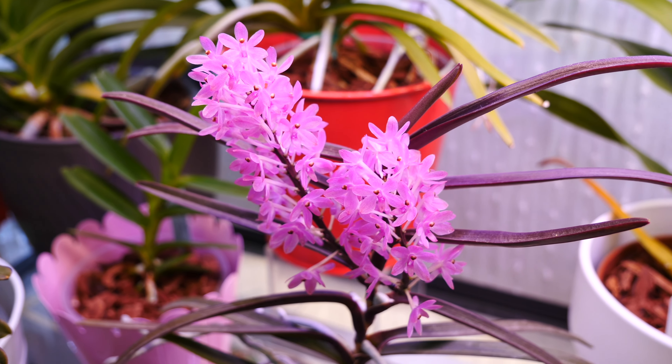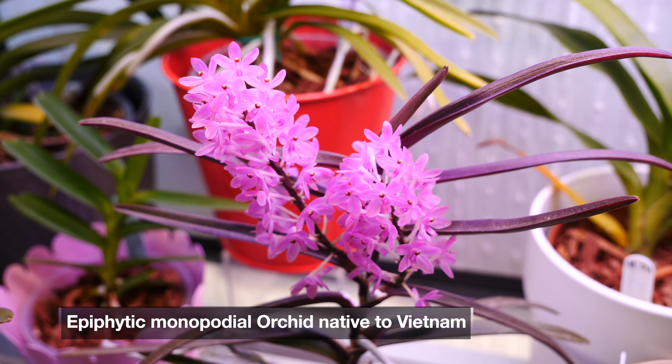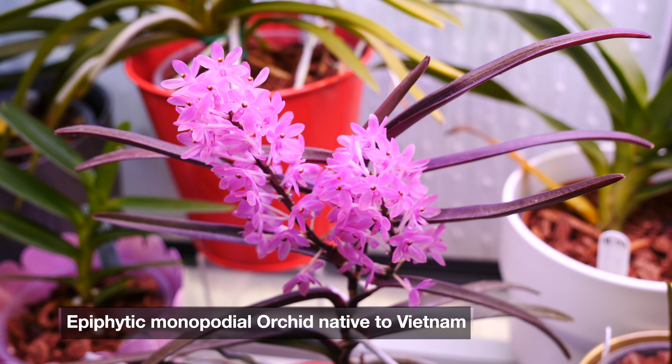This is Ascocentrum Christensenianum. It is described as an epiphytic monopodial orchid native to lowland forests of Vietnam.